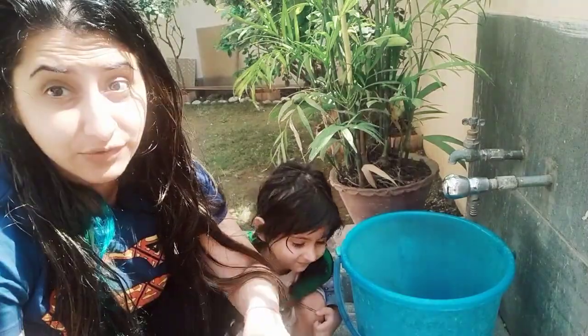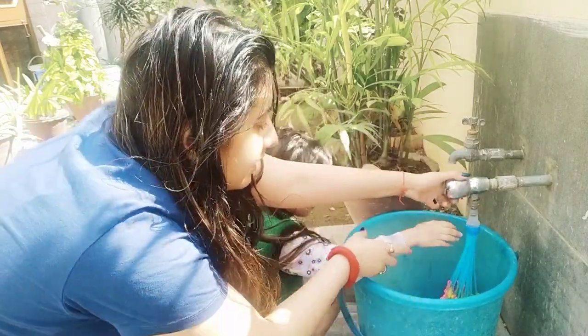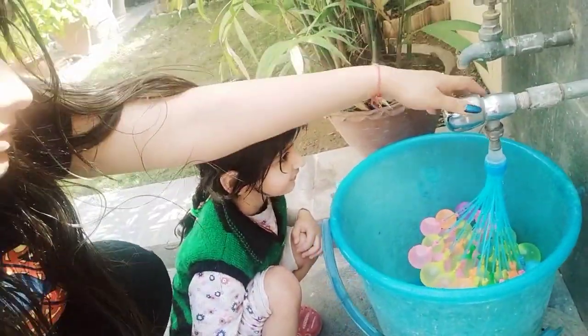Now we are making our water balloons for Holi! Come on — look at these balloons, oh my god! We've got to open them in time before they pop.